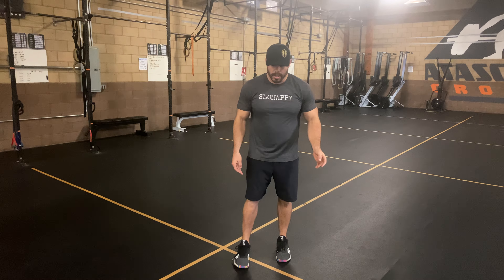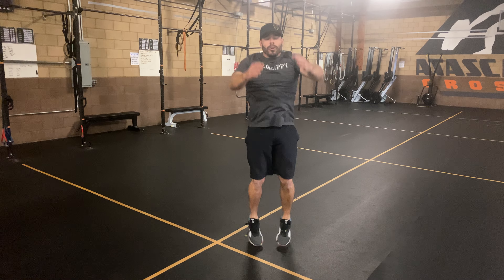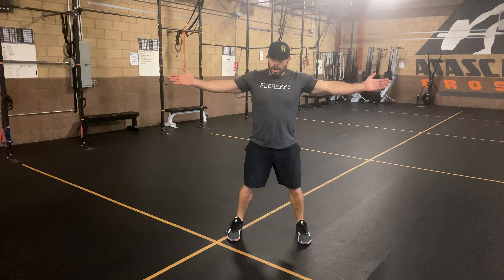So depending on your reps, do a couple here, a couple here, and a couple here. Now you'll notice my feet go out as my arms extend.